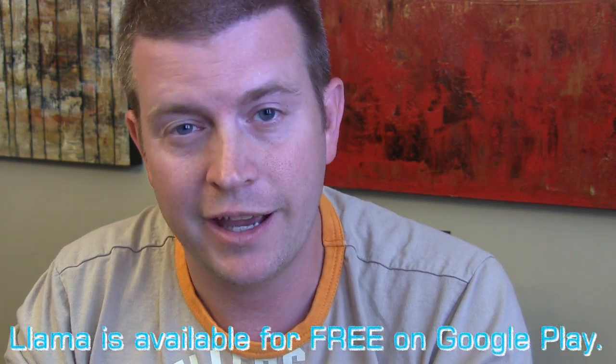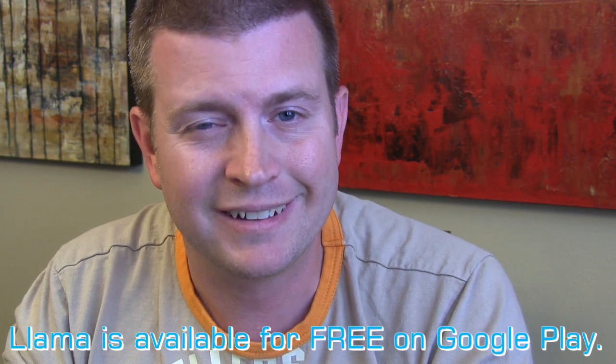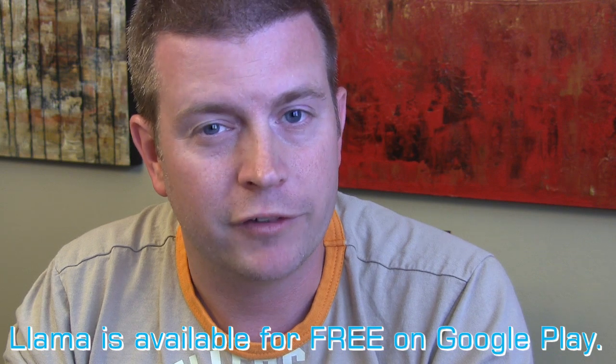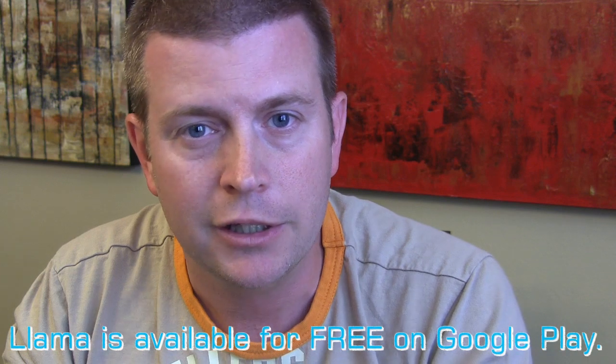That was the app Llama — there's a whole lot you can do with it, especially paired with NFC tags and Tasker. If you liked the review, please click the like button and share it via Facebook, Twitter, Google Plus, or email. Subscribe to my channel to keep up with other reviews and find cool unique apps for your Android phone. Until next time, this is Eric reminding you that your Android phone is only going to be as good as you make it.